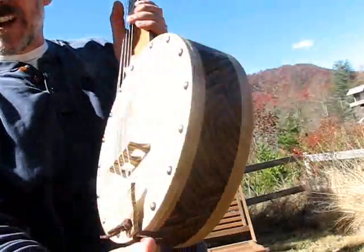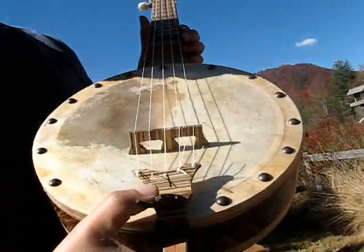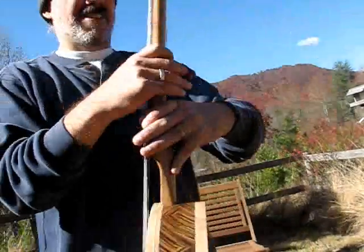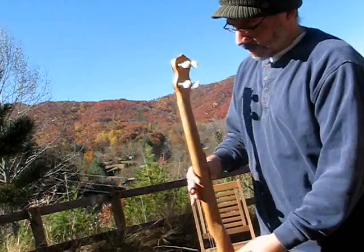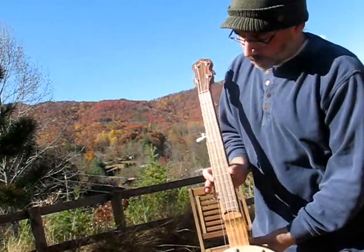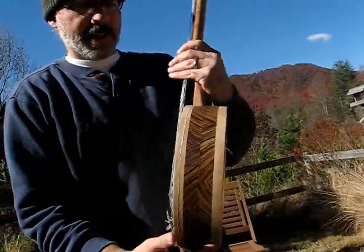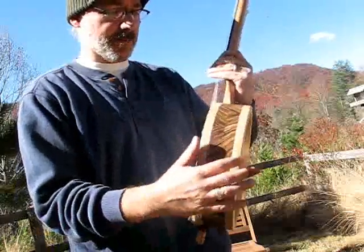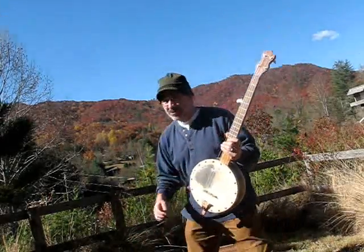The zebra wood turned out beautifully. This is a commissioned banjo and this is the way the owner wanted it — a zebra wood tailpiece, zebra wood bridge, and the neck is very nicely figured cherry. The fretboard is rosewood and the peg head is rosewood. It's a 12-inch rim and a rather deep rim too, somewhere between three and a half and four inches deep, and that makes a really nice, low, guttural sound.